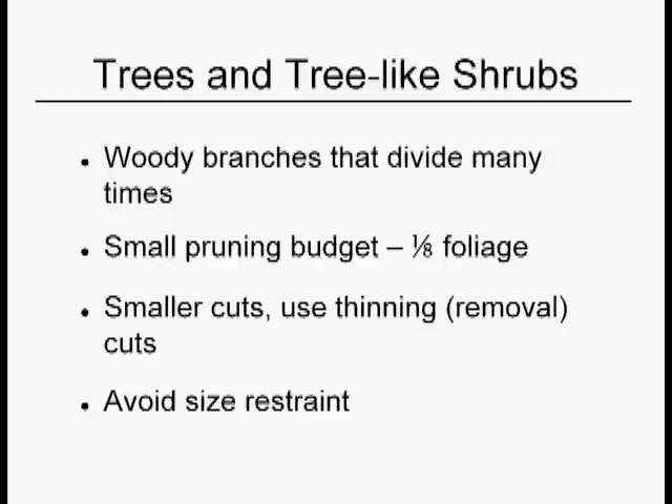The third category are trees and tree-like shrubs. You may have different names for these categories of plants where you live, but they're all comparable. The trees and the tree-like shrubs have an articulate branch structure — it's woody, it's stiff, it divides many times — and these are just sort of the Cadillacs of the plant world.